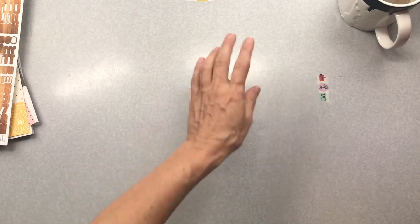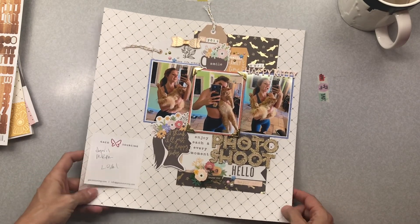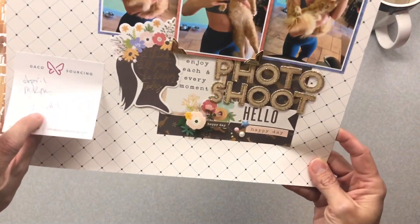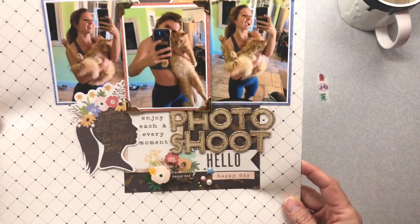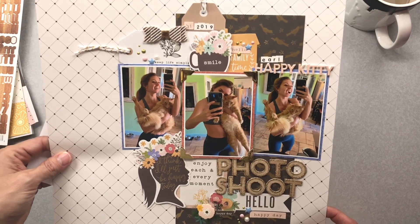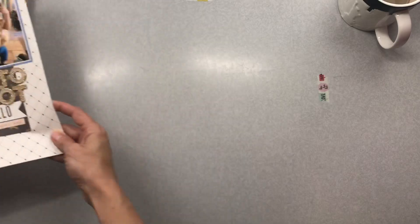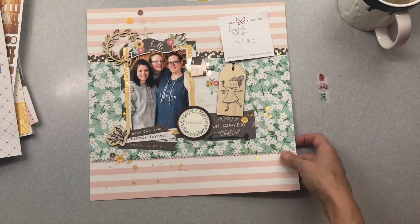I'll go ahead and show you the layouts I made briefly — there are process videos for all of them on my channel. Let me grab them, they're behind me. I have a little bit that is still wet on these. This first layout from earlier in the month is layout one — my oldest daughter doing a little photo shoot with our cat.